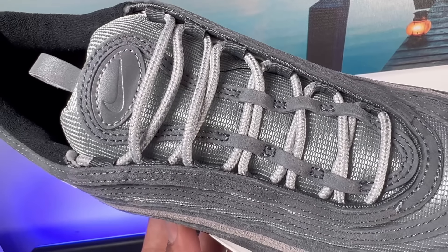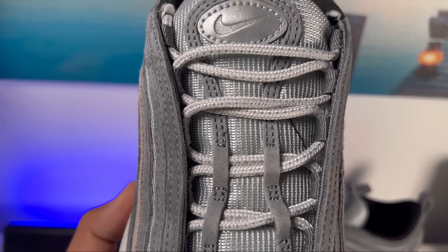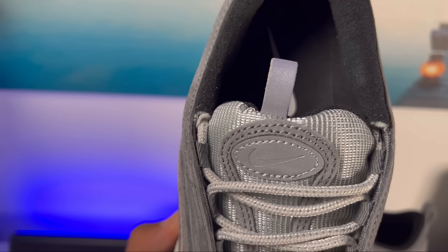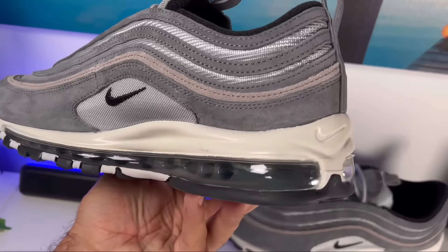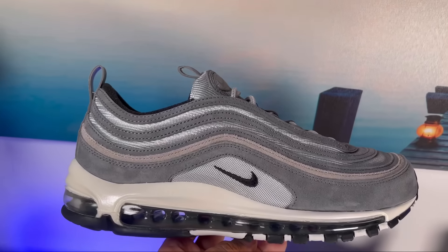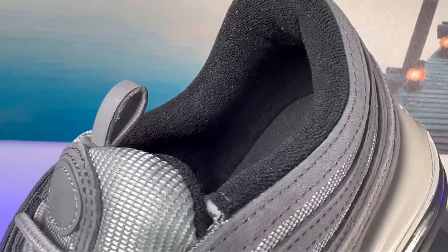For the actual laces we're going to have these round silvery ones, but just in case you don't like them, Nike is providing a second pair of laces in white in the box so you can swap them over quite easily. Underneath these laces we're going to have this mesh tongue, which has a very good amount of padding and is actually quite soft. Moving to the midfoot, we're going to have some firm mesh on both the lateral and medial side, with a small black Nike swoosh on top — I kind of like it, as it's not too big.